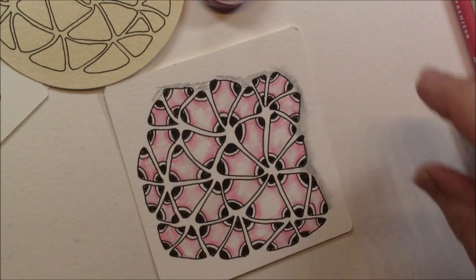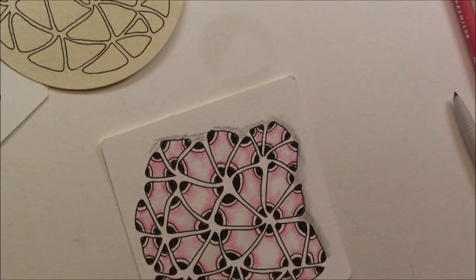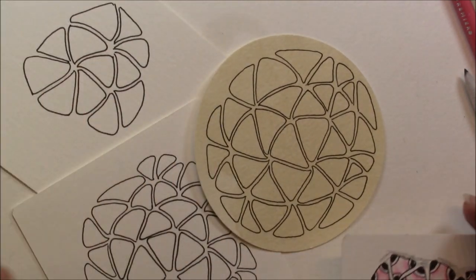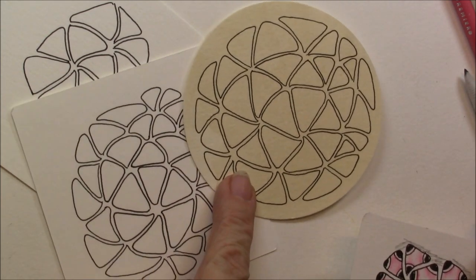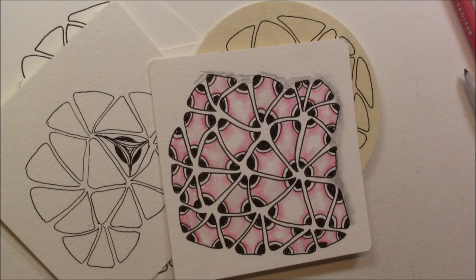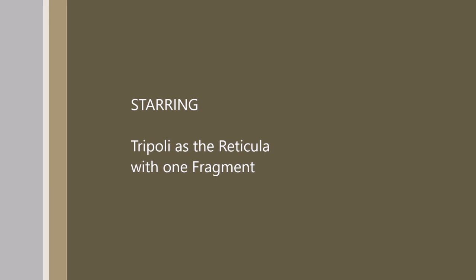Great tangle, lots of fun. Got to put my cap back on my odorless paint thinner, and then I can travel with it. That's what I like about the little tiny odorless paint thinner pots — I can put it in my travel bag of pens and pencils. So here we have Tripoli as a reticula, and the start of a fragment there, and a great finish tile with a fragment. Thanks for watching. Don't forget to subscribe to this channel. New videos on Tuesdays and Thursdays. And it's a great way to relax and have a great time. Thanks again. And tangle every day. Bye.